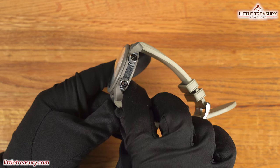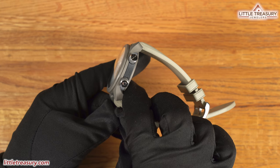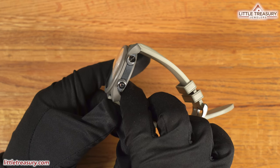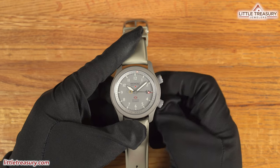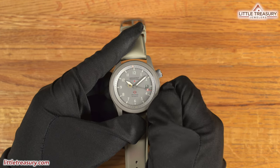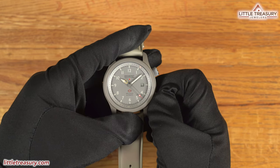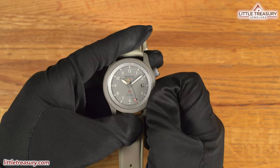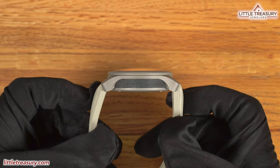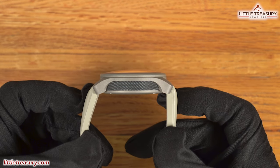It has two knurled, non-screwdown crowns — one at the two o'clock position for setting the time with the Bremont propeller logo, and the other at the four o'clock position with a circle on it for setting the bi-directional inner rotating bezel. The inner rotating bezel uses Bremont's roto-click technology, which lets the bezel rotate and glide on a series of four ball bearings, meant to give it excellent accuracy, durability, and clearly defined clicks for every minute. The crystal is domed and protrudes above the case, with nine layers of anti-reflective coating applied on each side.